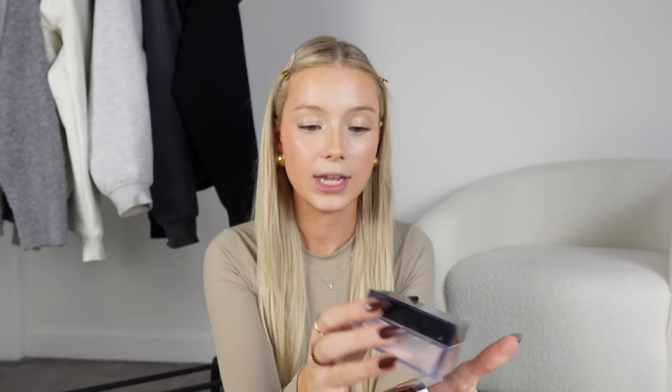Setting your under eyes could be the most important step of a flawless makeup routine. If your under eyes don't look flawless, I feel like the rest of your face kind of just doesn't either. My two favourite setting powders are the Fenty Beauty Pro Filter in lavender, or the Huda Beauty Cupcake Setting Powder. I'm going to use my Fenty one today — it's in shade lavender, a very brightening powder, literally like bright white. I love an under eye that's really bright and just nice.